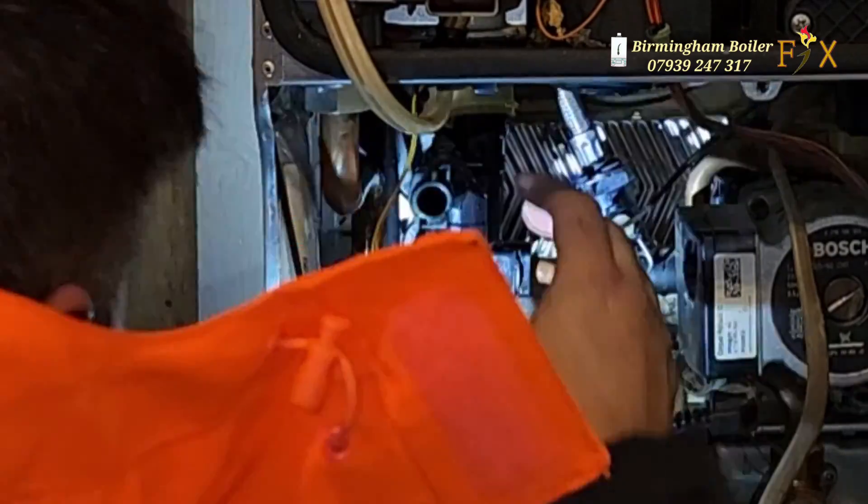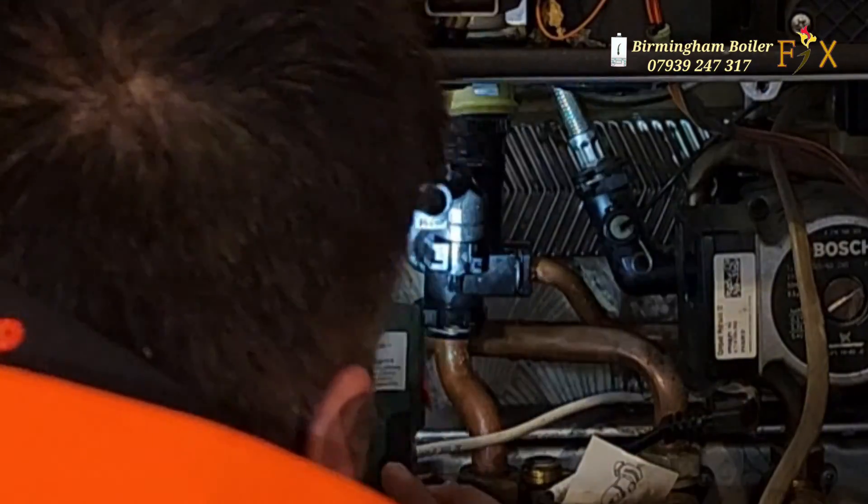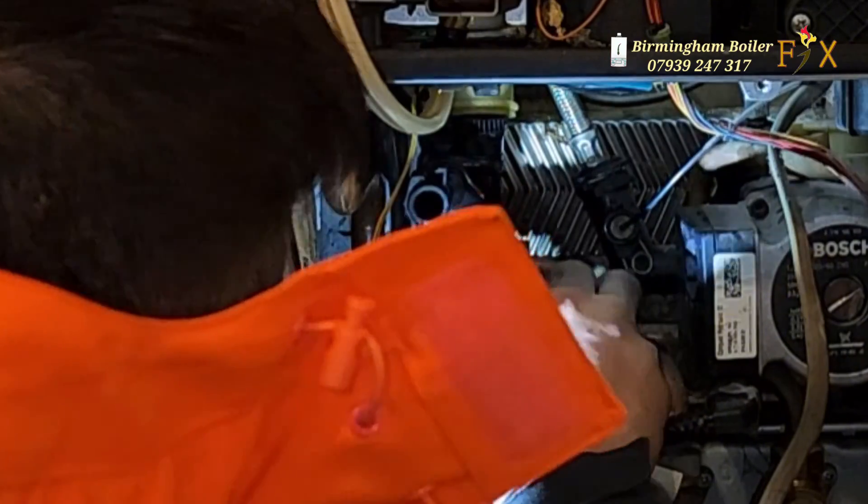Just a little tip: when you put the thermistor in, always clip it in — it won't come back to you. If you forget to clip it in, you're going to have a nice cold shower. I know, I've been there.